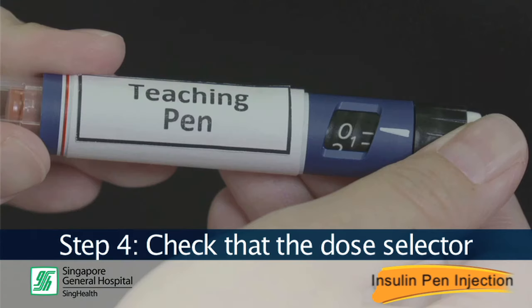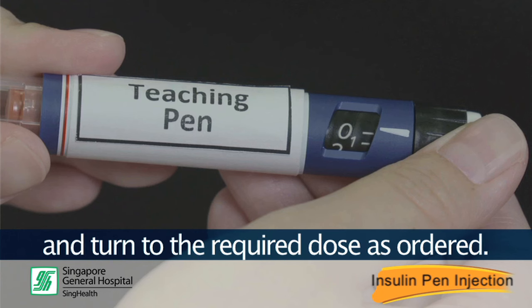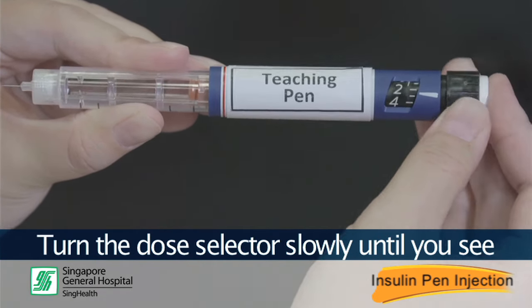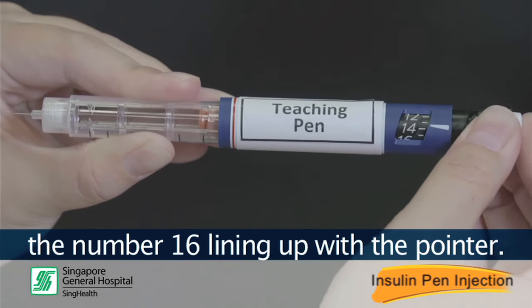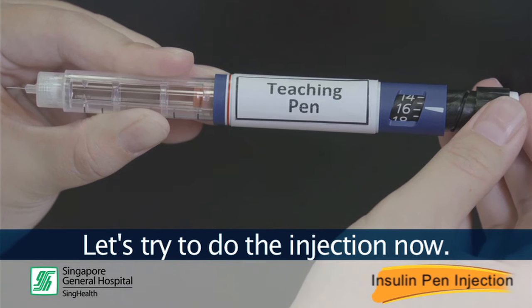Step 4. Check that the dose selector is set at zero after the safety check, then turn it to the required dose as ordered. Dr. David has prescribed 16 units. Turn the dose selector slowly until you see the number 16 lining up with the pointer.